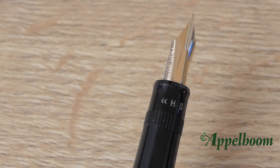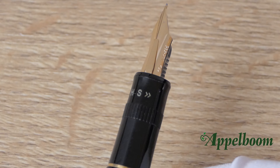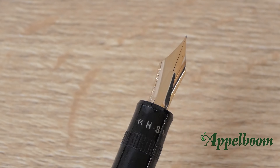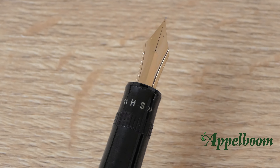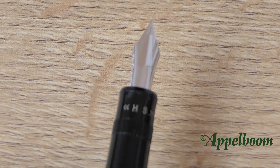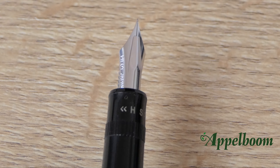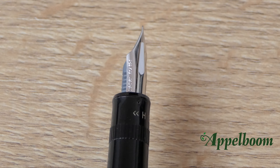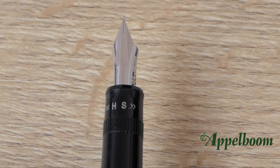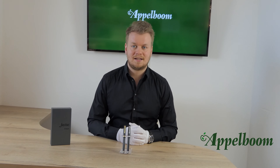The Justus 95 is not a fountain pen that you will buy for the looks. Although it doesn't look ugly at all, you will buy this pen because of the nib. The nib is always the main feature of every fountain pen, but with this model it's extra special — we are talking about an innovative adjustable 14-carat gold nib. Pilot is able to create such a special nib because they are one of the few companies left that produce the nibs themselves.